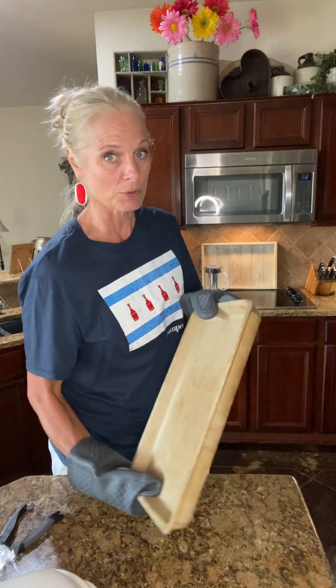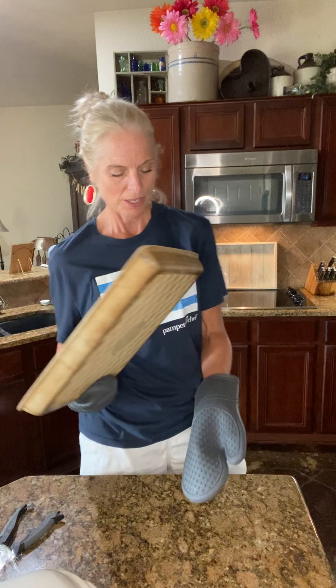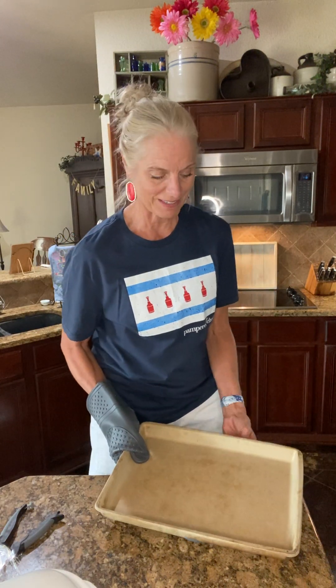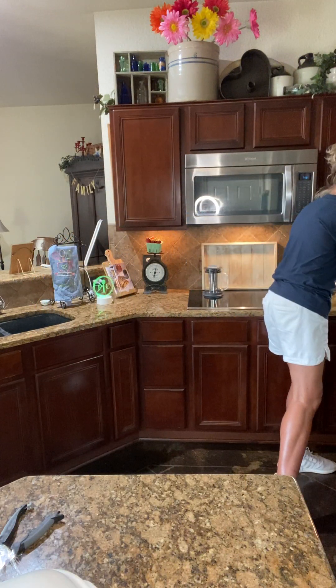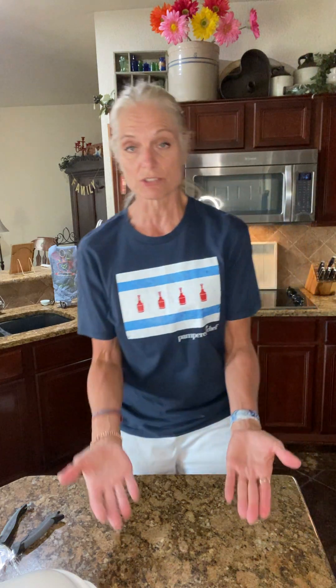Since the stone is hot, it does not like thermal shock. You would definitely want to put a hot pad underneath it or use a hot mitt. I have insulated ones so you can hold on to them for a long time. A hot stone does not like to touch a cold surface because it could crack, so just be very cautious about that.